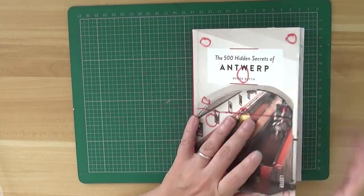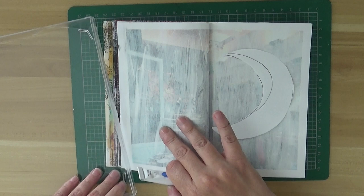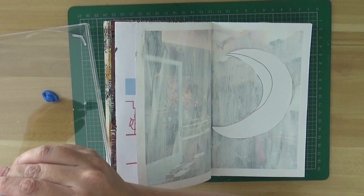Ciao a tutti! Maria here with another journal page video. For today we are going to use my old book — I've already pre-gessoed the page and I just cut a piece of paper in the shape of the frame of a moon that I will use to mask the page.